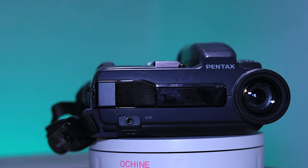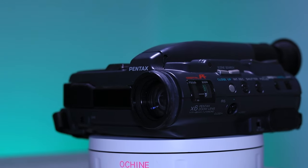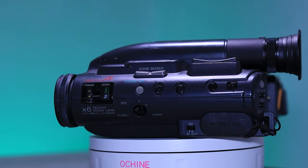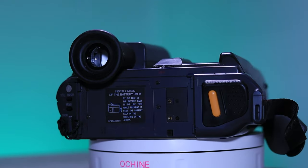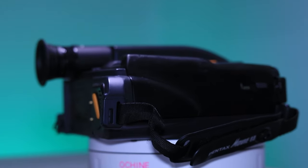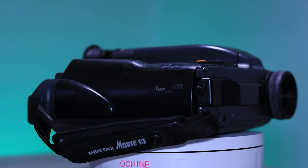We're checking out the Pentax PV-EM100A. I don't know if there were any successor models to this. I wasn't able to find any information on it. I scoured the internet for specs and couldn't find any user manuals, repair manuals, or websites talking about it.